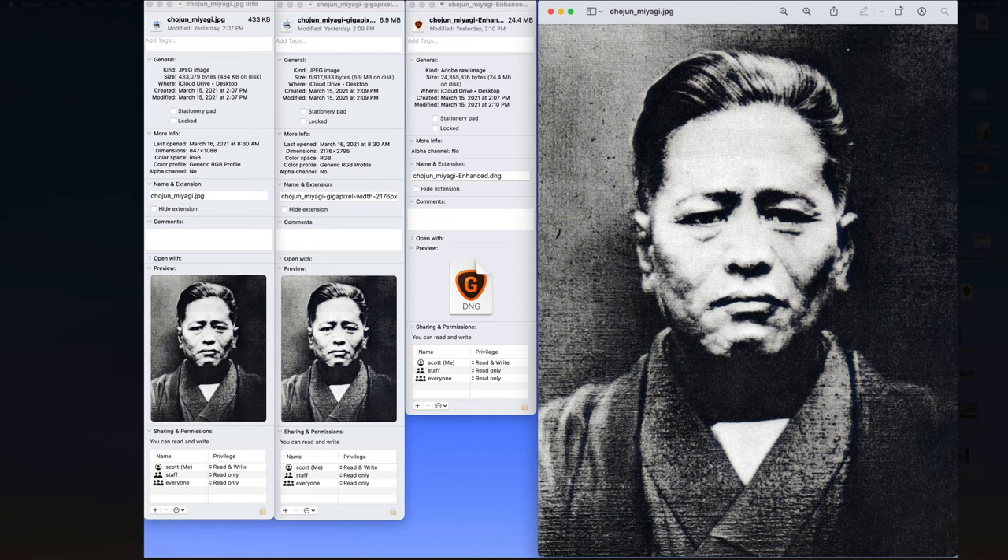I'm going to use an example of Chojin Miyagi. Chojin Miyagi is the grandfather of Goju-Ru — the grandfather of the karate that I personally study. If you've ever seen The Karate Kid, you would recognize Goju-Ru karate in that movie. Mr. Miyagi was named after Chojin Miyagi. The photo you see right here is Chojin Miyagi, and this is a very, very old photo, as you can tell.